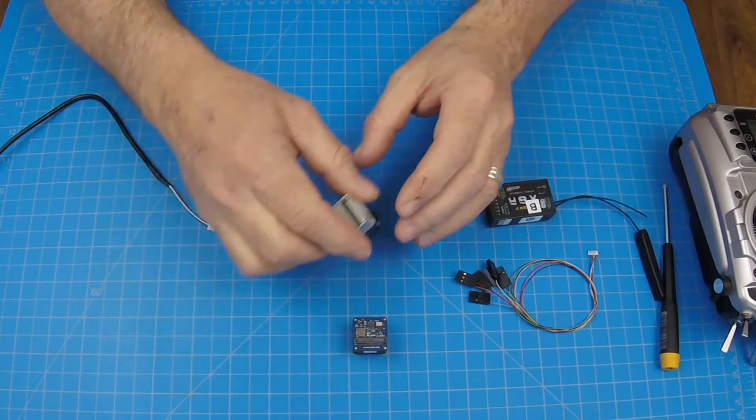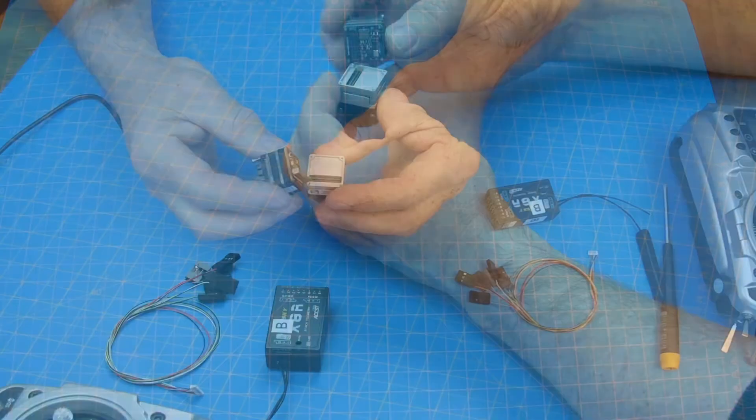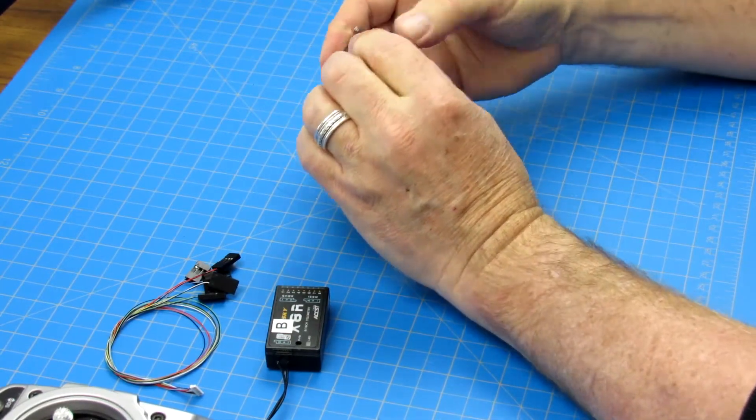To get started, align the interface and Boson camera so that the 80-pin high-density connector lines up. Press the camera and board into place until you feel them click together.